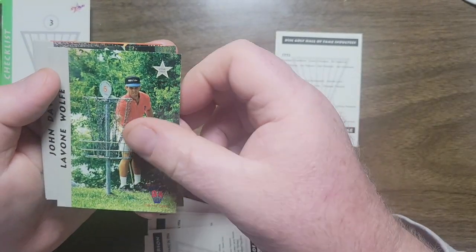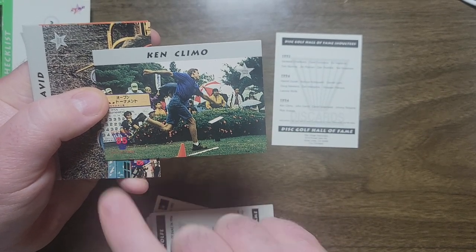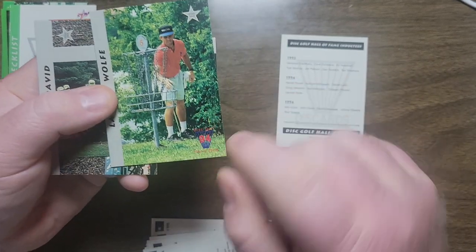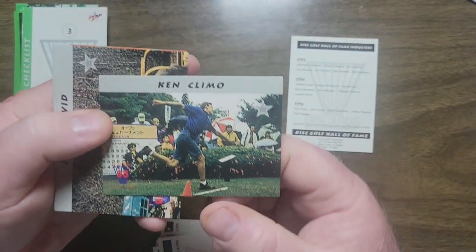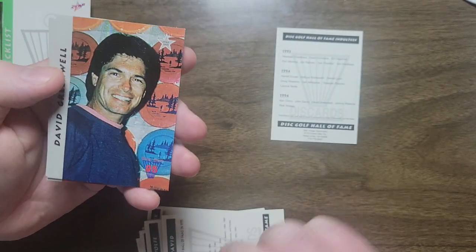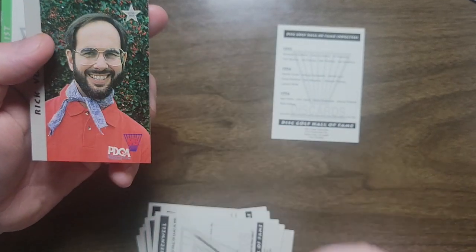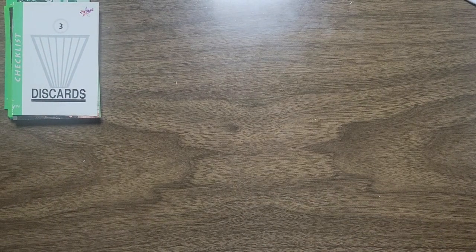Ken Climo. I'll point this out — it says '95 here, so there is an error with the two '94s. If you look at LaVon's card, it says '94 down in the corner basket, so just a printing error, a typo. Ken Climo, John David, David Greenwell, Johnny Roberts, and Rick Volks. So those are the 1993, '94, and '95 Hall of Fame inductees.